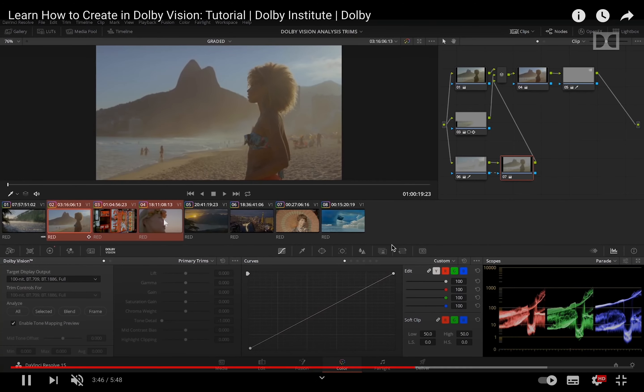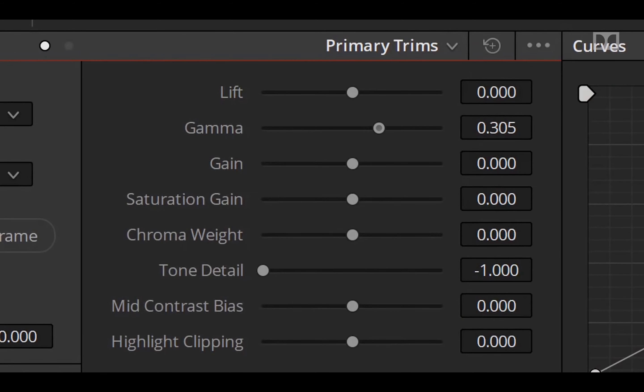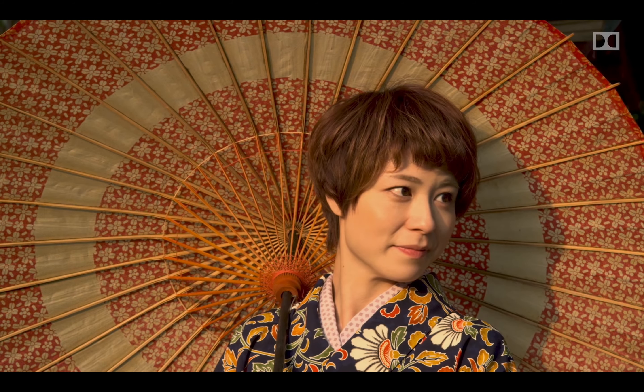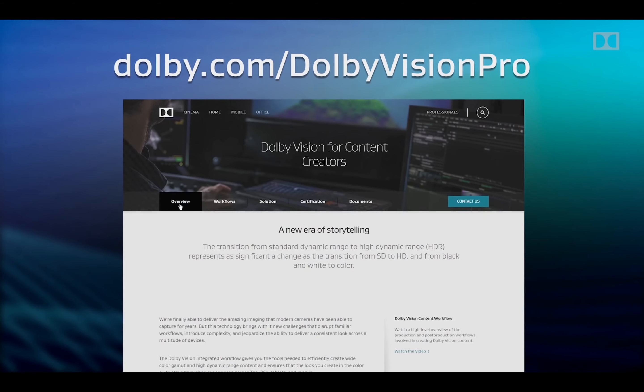Dolby Vision gives richer viewing experiences for movies and content. If you already own a compatible device, you can enjoy Dolby Vision without buying a separate Blu-ray player — all you need is to download an app that supports Dolby Vision natively. The key requirement is that your device must support Dolby Vision natively and be compatible with a Dolby Vision source. Netflix currently supports Dolby Vision on many of their titles, with more than a hundred titles natively available in Dolby Vision.